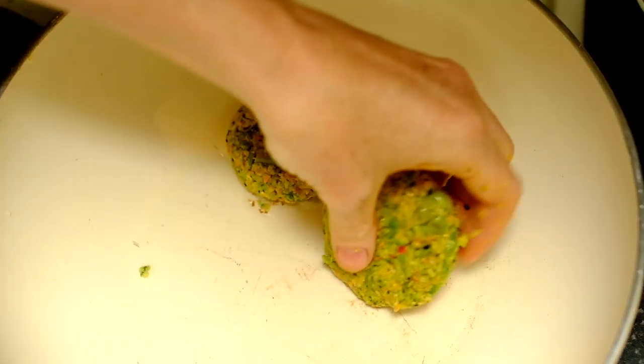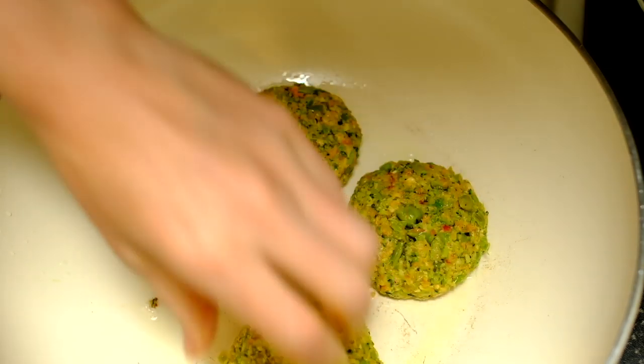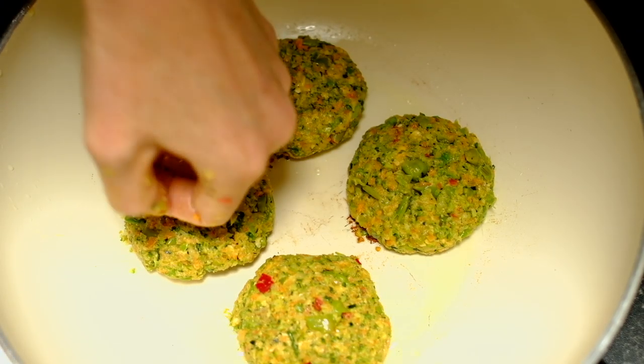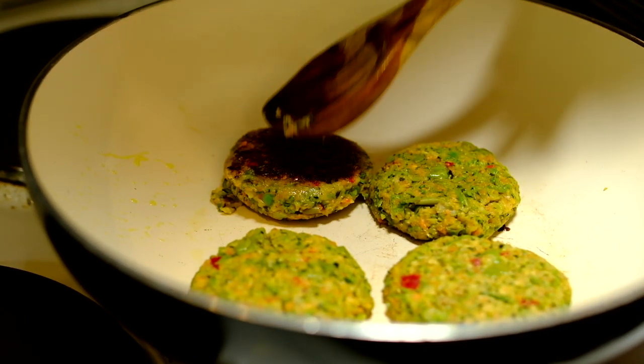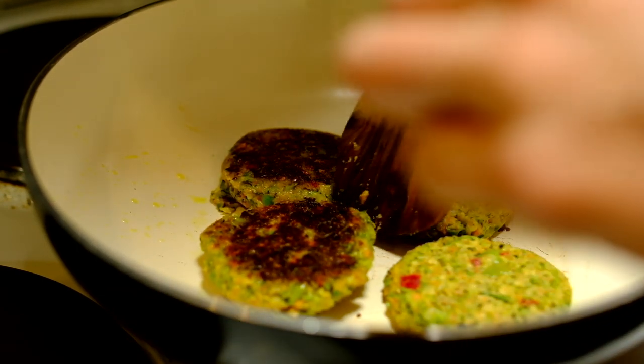I cook the burgers in a tiny bit of coconut oil. I like to make the entire batch and then let any leftovers cool and pop them in the freezer for another day. Cook them on a medium heat — you want to cook them nice and slowly so that they heat right through.